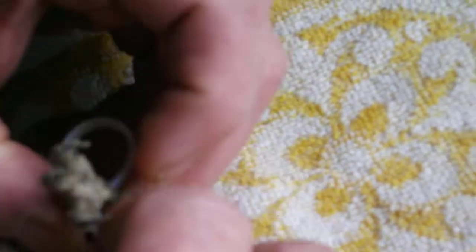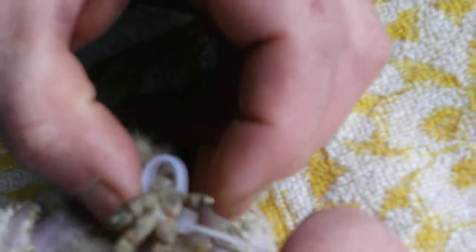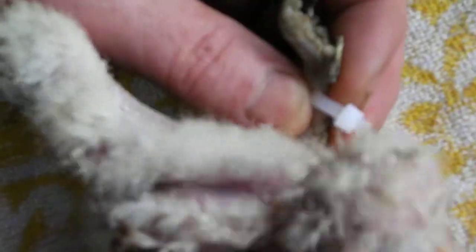Same for the other leg. Again, make sure that it's back behind the toe and that it's not too tight. Because remember, these little fellows grow literally by the day, and the feet grow very, very quickly.